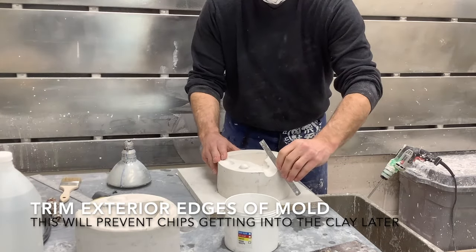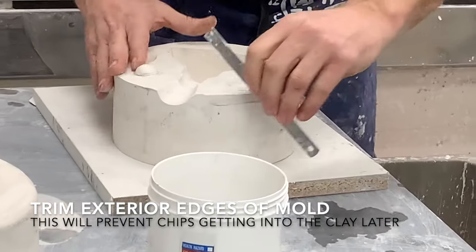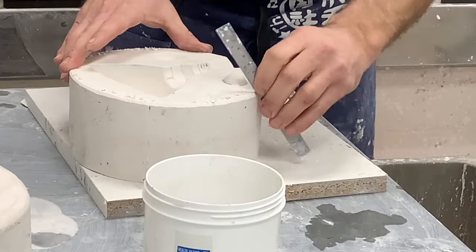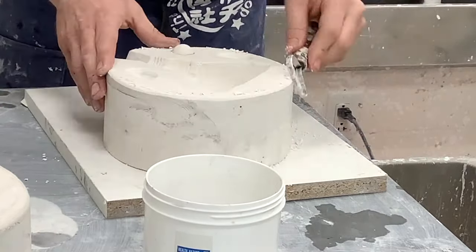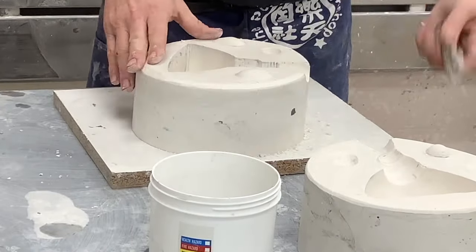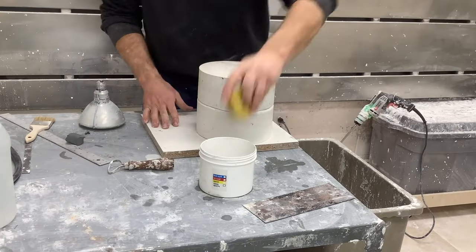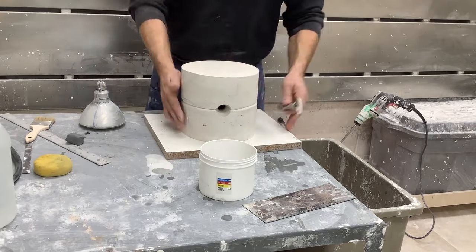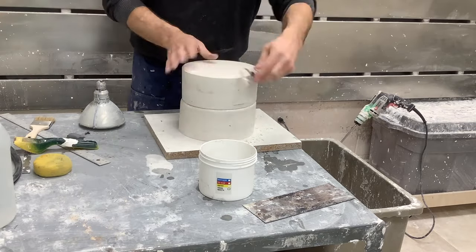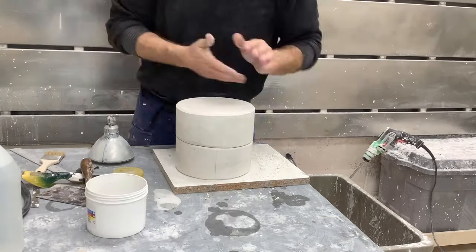After washing, go around the outside edges of the mold — a simple ruler or loop tool allows you to lightly trim all edges. This prevents pieces of your mold from chipping off while working in the ceramic studio. Chips of plaster, if they get into the clay, can cause what we call lime blowouts or explosions.